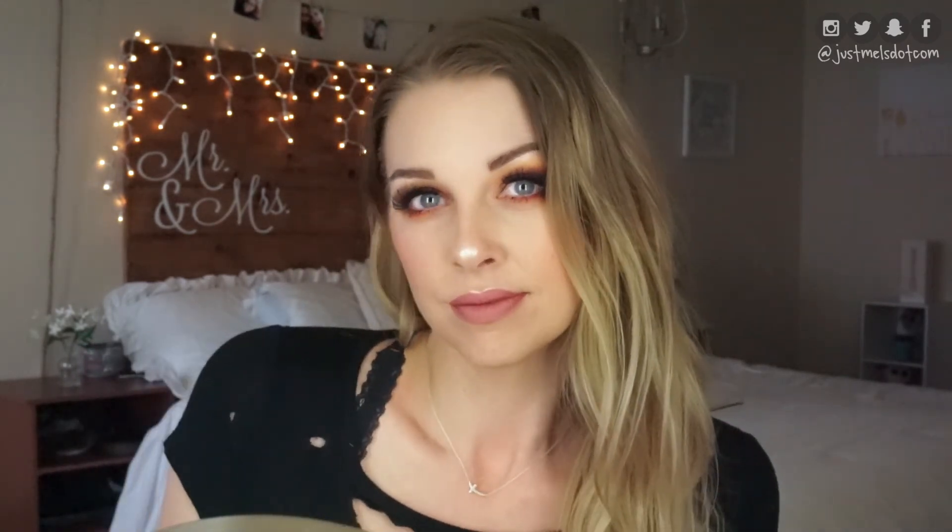Alright guys, I hope you enjoyed this look. If you did, don't forget to give the video a thumbs up for me, and subscribe to my channel for more videos. If you guys have any comments or looks you'd like to see me create, or anything you want to say to me, go ahead and leave that down in the comment section. Alright guys, I'll see you next time.